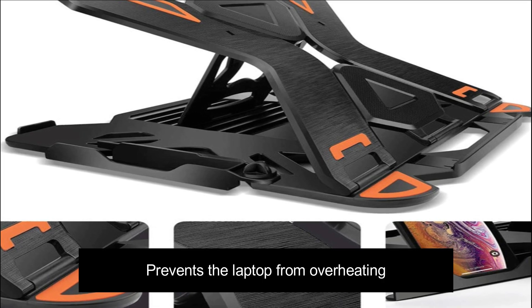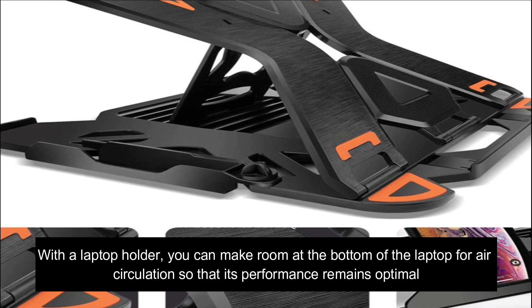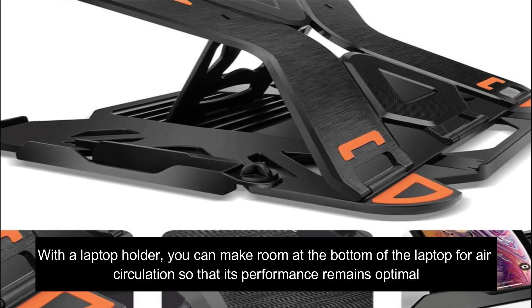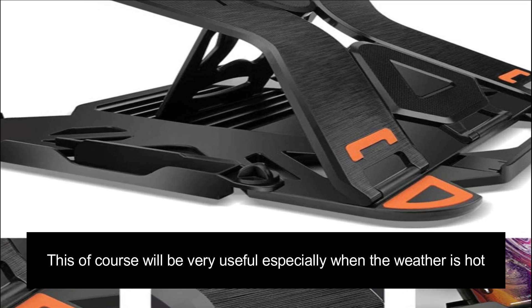A laptop stand also prevents the laptop from overheating. With a laptop holder, you can make room at the bottom of the laptop for air circulation so that its performance remains optimal. This will be very useful, especially when the weather is hot.